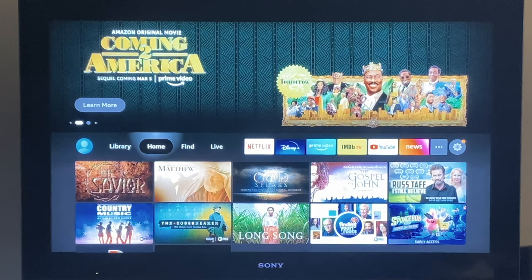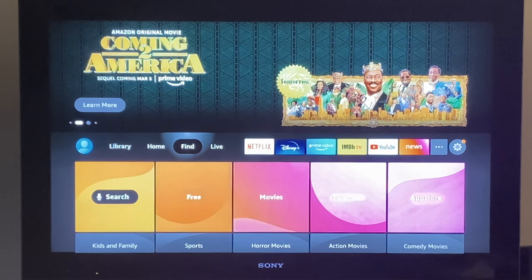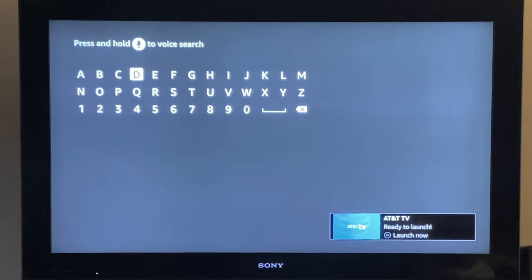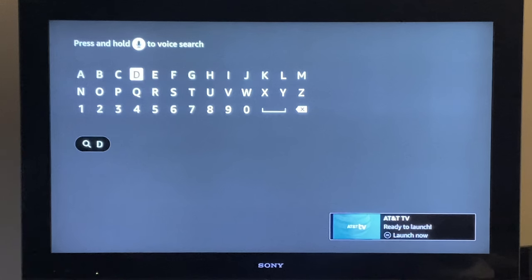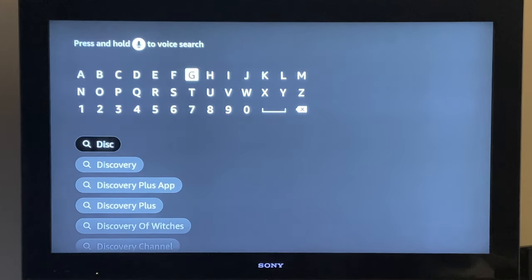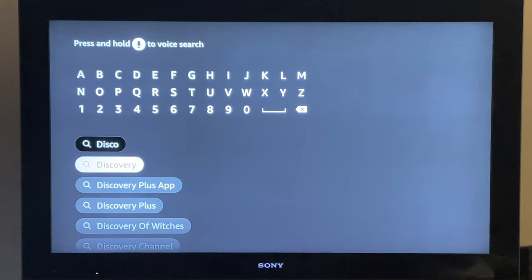I'll also show you how to manually search just in case you aren't able to use voice search. Scroll over to Find, scroll down, and select Search. This is where you select letters one by one — scroll around using the circle to go to the letters you want and click the center button to select them. As you can see, it will start auto-populating some common searches, so once you see what you want, scroll down and select it.